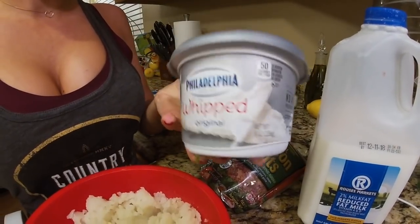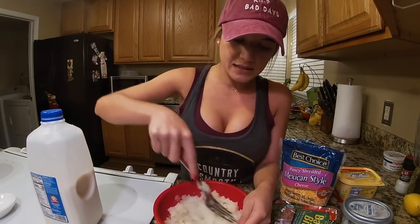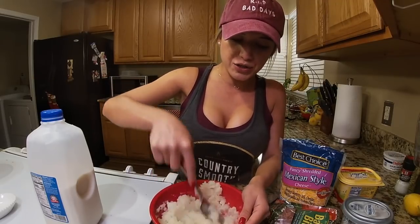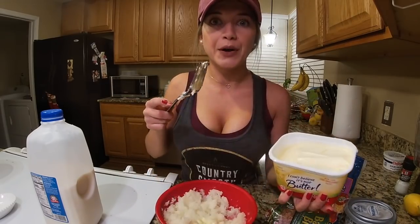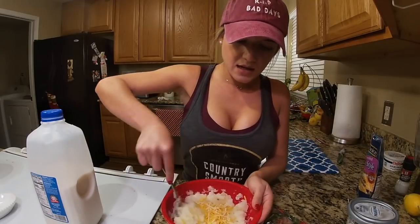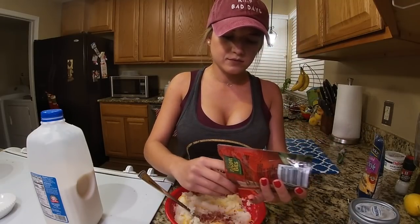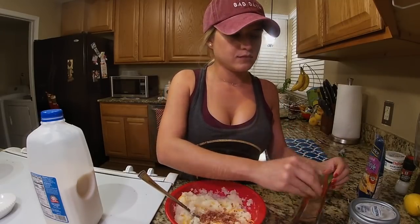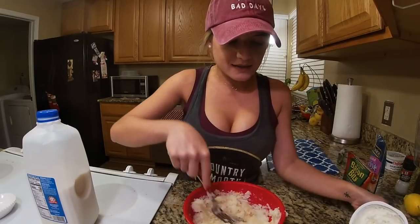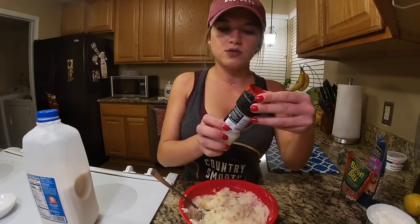You don't have to use the whipped kind, just any regular cream cheese. Start adding milk — there's no measurement to this, it just depends on what consistency you like. If you're lactose intolerant or don't like milk, you can do this with water too. Then add butter, cheese — try to add the cheese while the potatoes are still hot so it melts in — bacon bits, a little whipped cream for extra taste, and lastly salt to your liking.